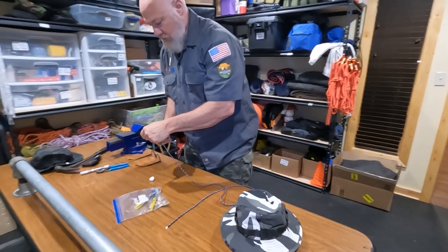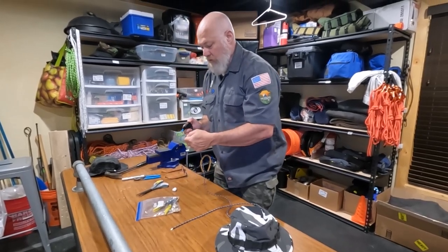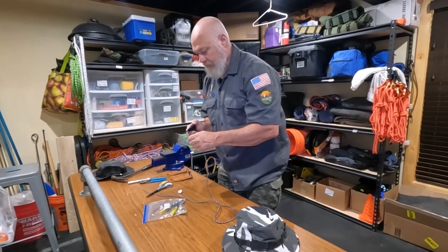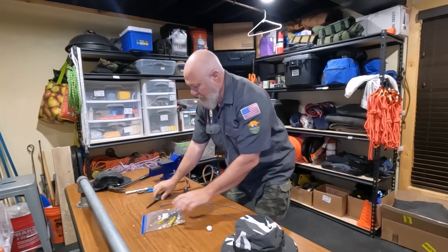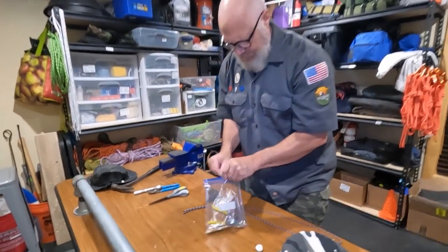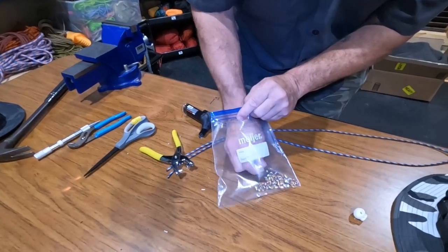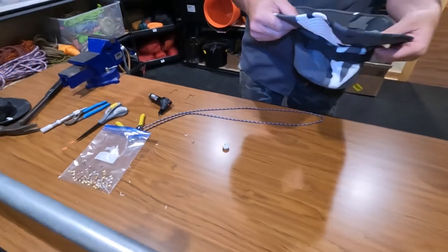I'm going to trim the ends off the paracord and melt them so we can thread them through a little easier - don't do that unless you like nylon burns. So I'm going to have a piece of paracord about three feet long, a cord lock, a boonie hat, and a little rivet tool. You can get these at any local hardware store - you can get the hammer type too, but this is just a press setter. The little grommet rivets look like this - they're just big enough for paracord to fit through.